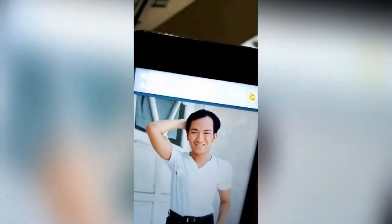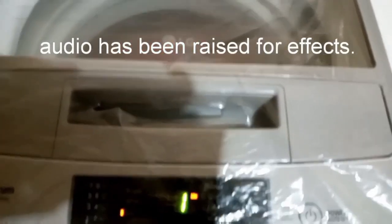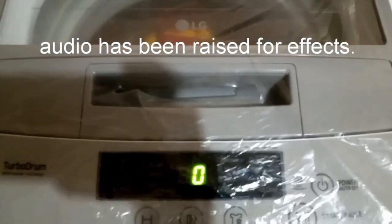We connected this machine with a long hose since our faucet is slightly far away. It is recommended to place the machine near the faucet, as it only comes with a short hose when you purchase it.